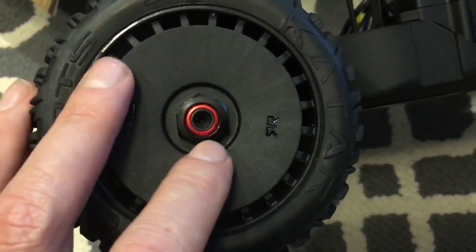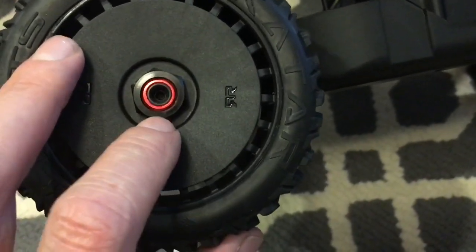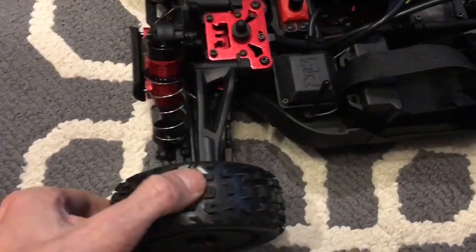I noticed there's so much red on the wheels — I thought, oh, that's really cool. So I bought some red nuts and I'll switch them out here in a minute. But the tires feel really good, a lot of foam in them.